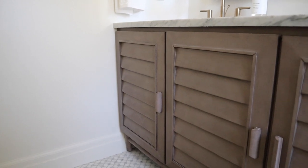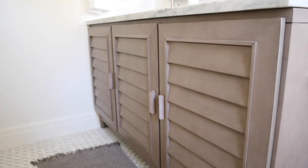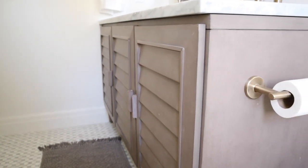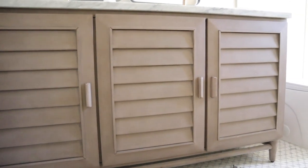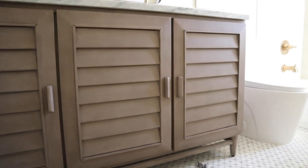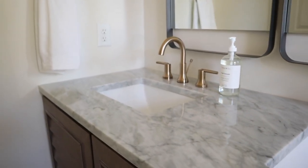First up is this vanity. I fell in love with it when I saw it on build.com. It is the Portland vanity and it comes in a variety of different widths, so you get the perfect size for your bathroom. This one is the 60 inch, just what we needed for this space. I wanted a double vanity in here, and what's really awesome is that it comes with the countertop and sinks too — one piece that goes right in. I selected the Carrera marble for the countertop. They also have quartz and a couple other options, so you can actually customize it a little bit.